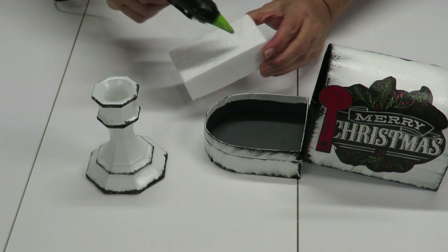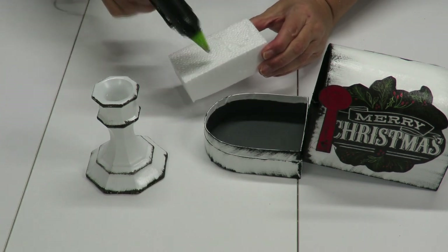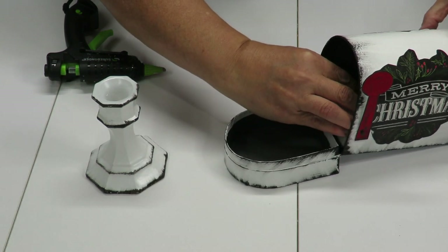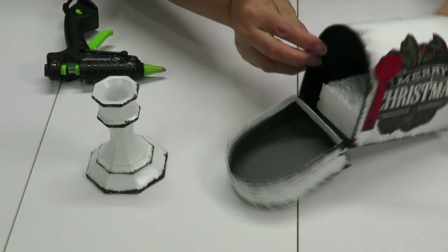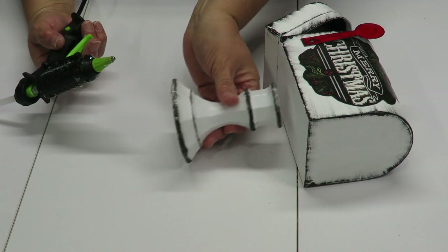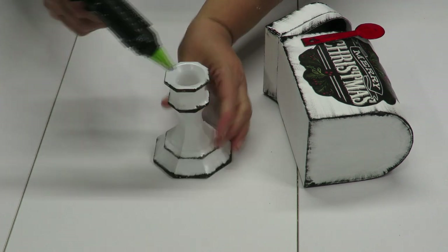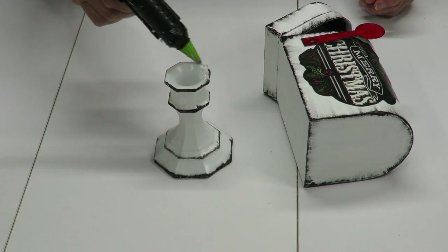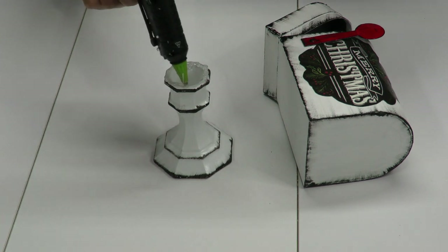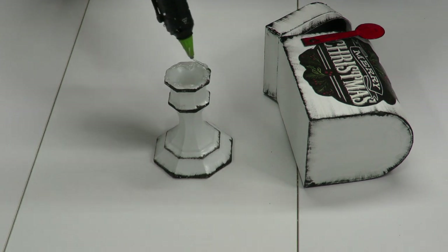I'm going to take my scrap piece of styrofoam, add some hot glue to it, and place it right inside my little mailbox. Now I want to glue the candlestick to the bottom of my mailbox — use whatever glue you prefer. I'm using my hot glue gun for the purpose of the video but I do recommend E6000.